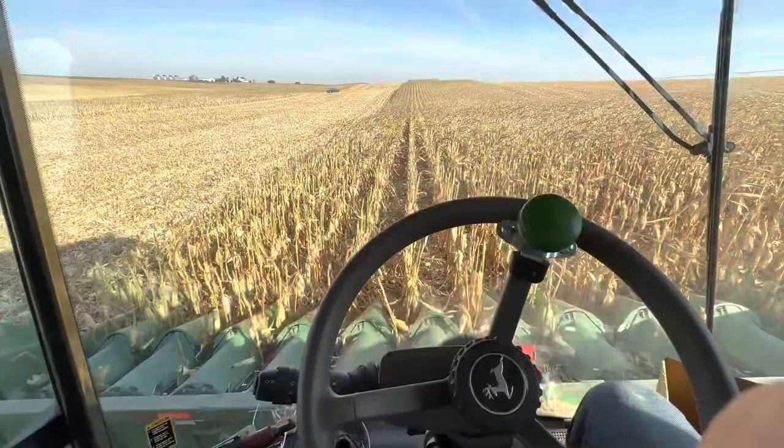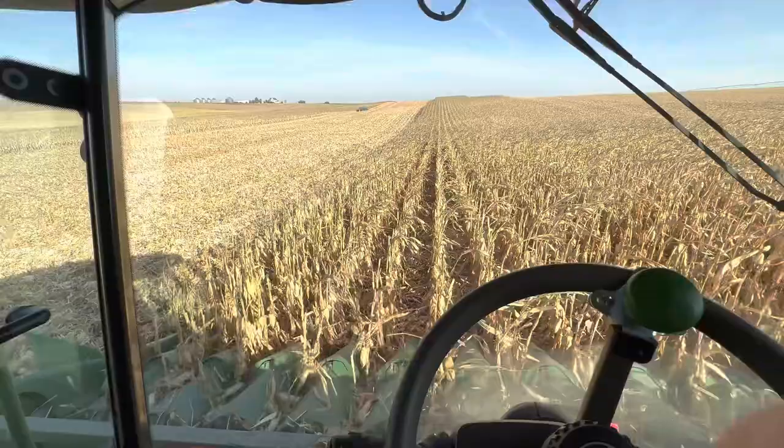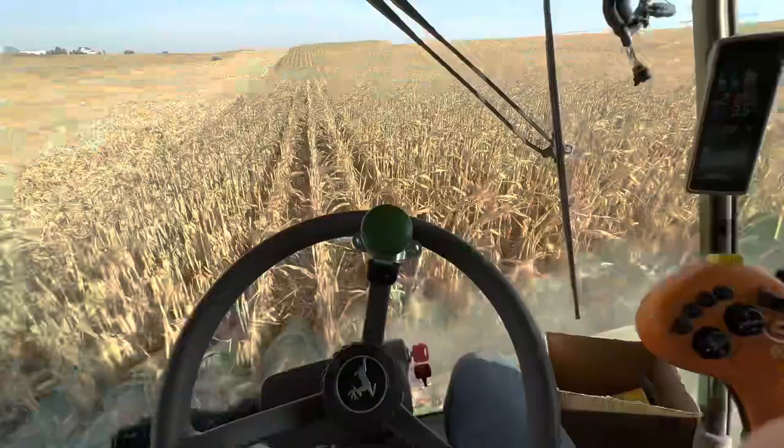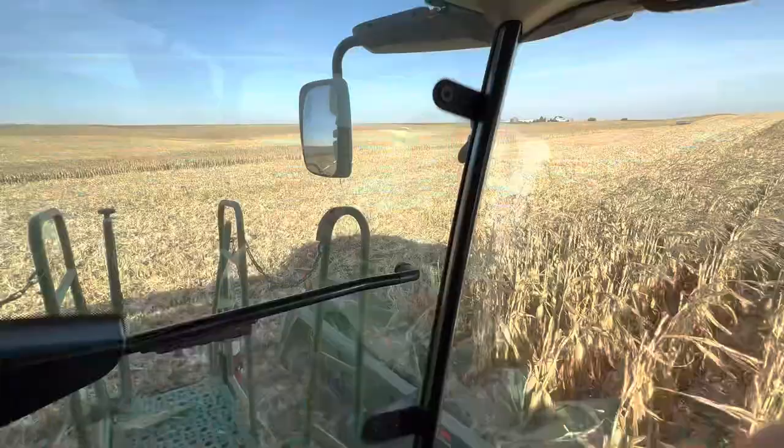It's an irrigated quarter, but on these hills the water can get kind of inconsistent for obvious reasons — it runs down into the bottoms. Those bottoms will have a lot of 20% moisture spots. You can see some is picked over there. We picked the corners on this farm already.